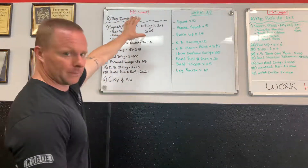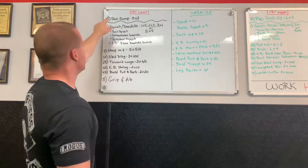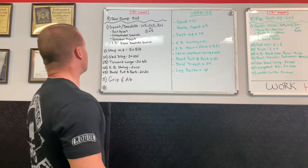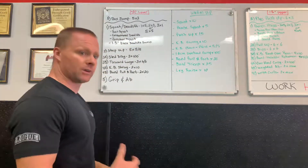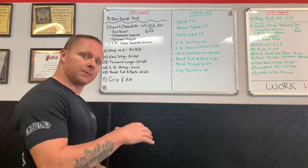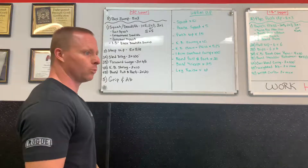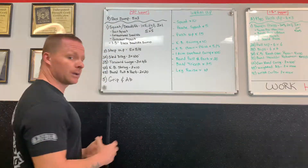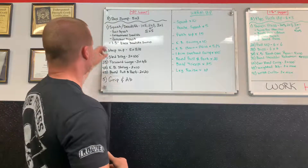Moving on to the workout — this is a lower body day where we're going heavy. We started off with box jumps for dynamic explosive power: five sets of three. Sometimes that's different height boxes, sometimes landing on one leg, leaving on two, or using weights. You can mix up those box jumps as you see fit.